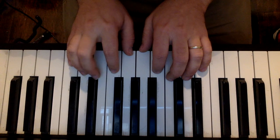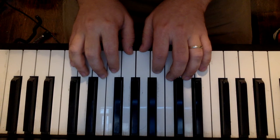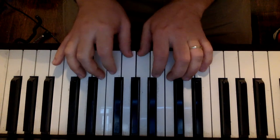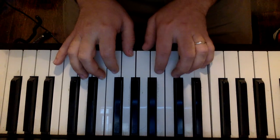Joy to the World is going to start with the third finger on the right hand on C. So we're going to go C, B, A, G, F, E, D, C.